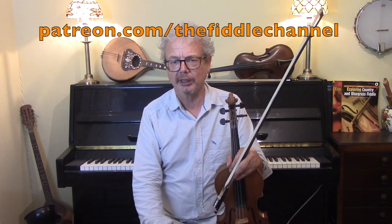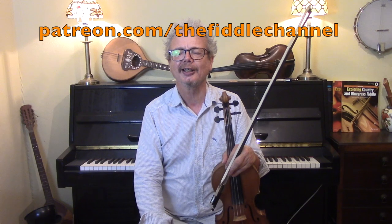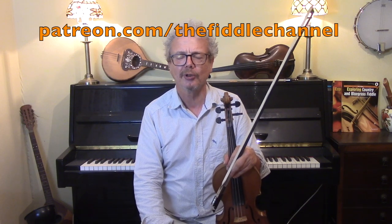Incidentally, if you're enjoying the Fiddle Channel videos, there are lots more Bluegrass videos here. And if you want to join me on my Patreon page, there are extra videos there. You can help support what's going on and get all of my PDFs in one go.